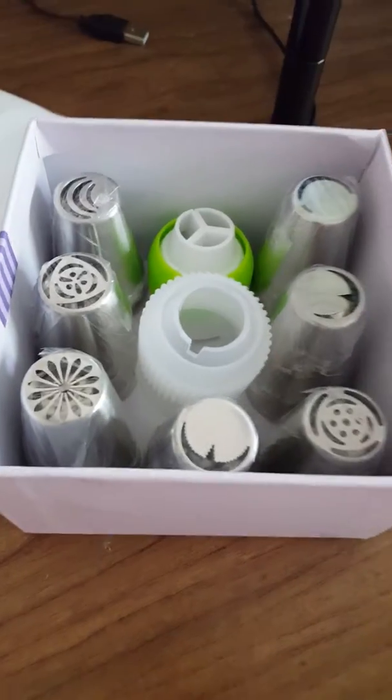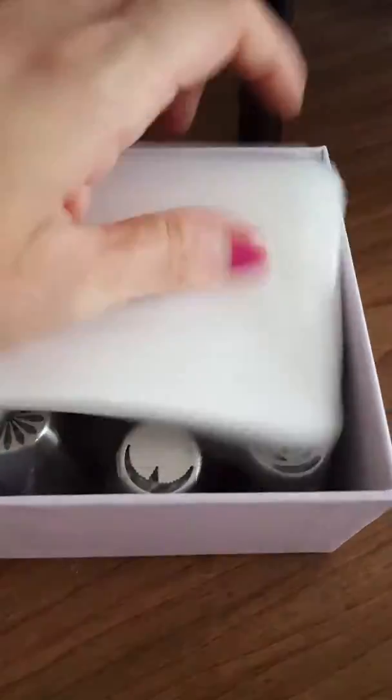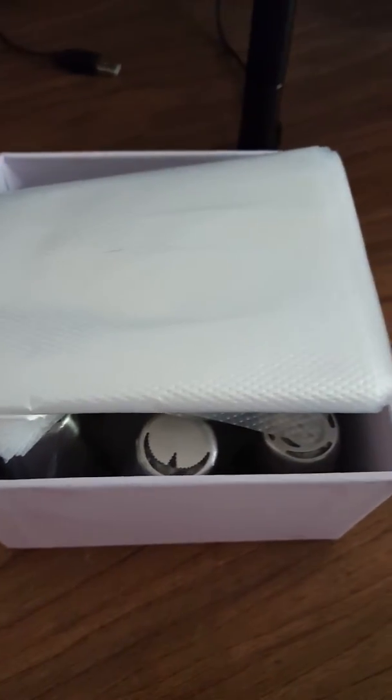I'm just going to keep mine in this cute little box — heck, why not. I hope you like these, and I would give these a try if you are a cupcake or cake maker.